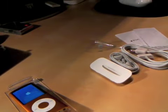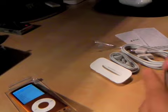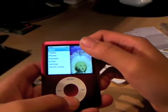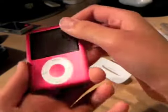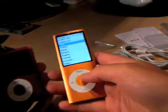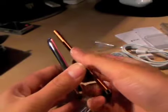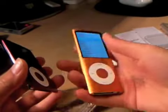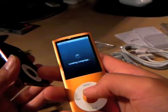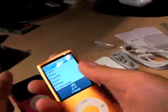Let me grab a third-gen iPod so you guys can see a size comparison if you've never seen it before. But here is the red third-generation 8-gigabyte Product Red Nano. And let's do a little size comparison. Thinness, curved on the side — so actually this Nano is probably skinnier. Loading language. It's really nicely designed, though. There we go.